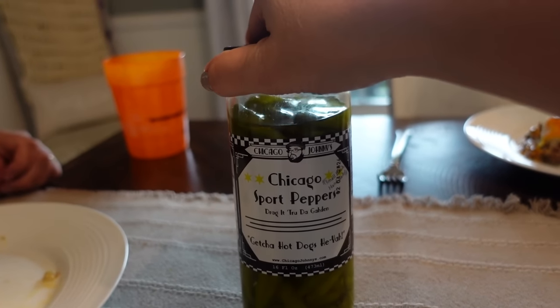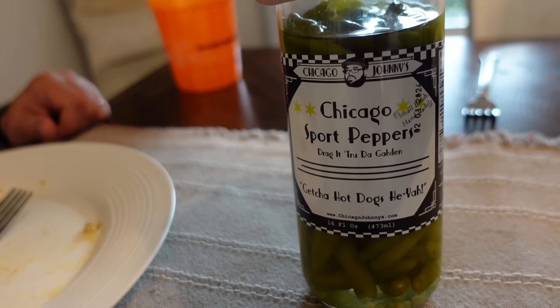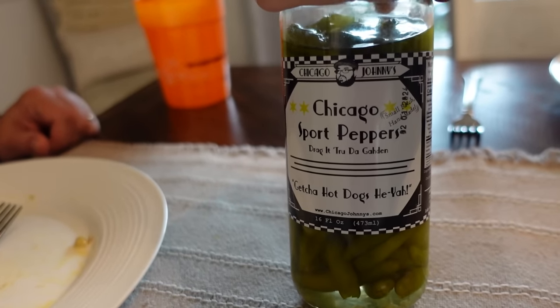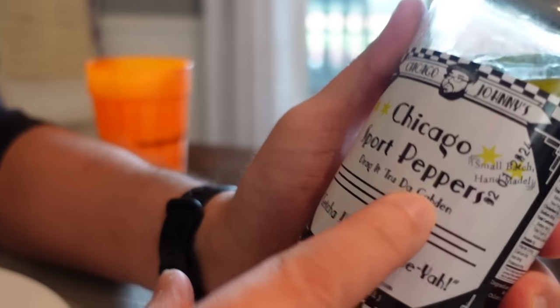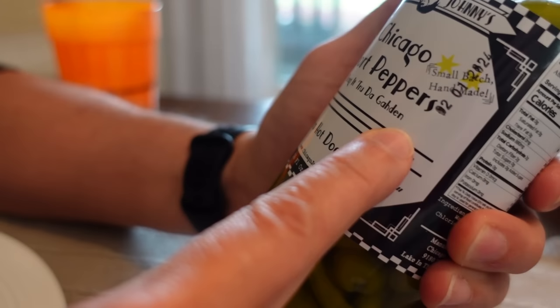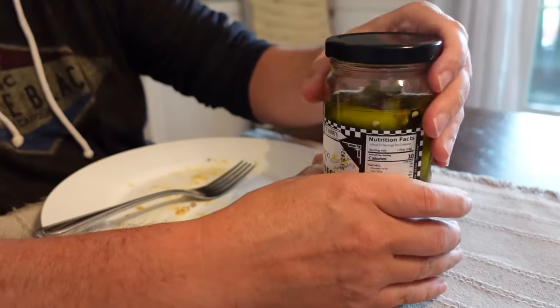Little shout out — I think her name is Darlene. She sent us these Chicago Sport Peppers and a couple of other things from Chicago Johnny's. Steven is already in love with these. We're Southern trying to act like we're from Chicago — we make up new words every day down south. But he's loving these, so thank you so much Darlene for sending these over.